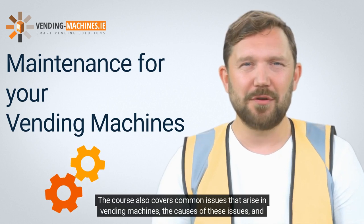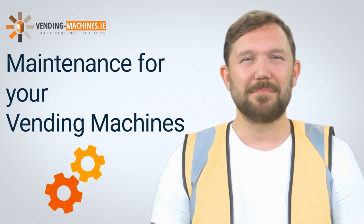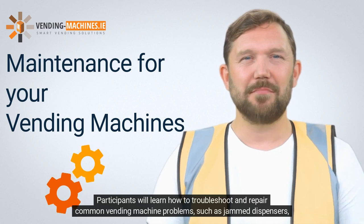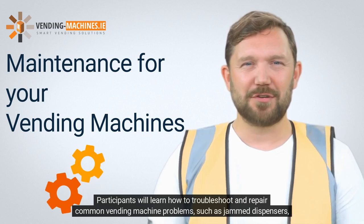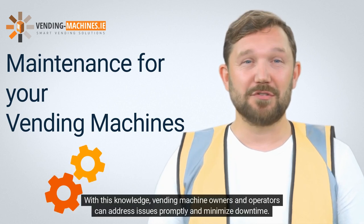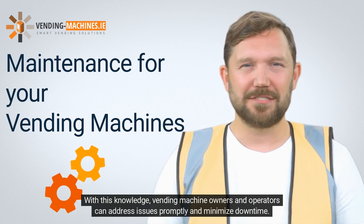The course also covers common issues that arise in vending machines, the causes of these issues, and how to prevent them. Participants will learn how to troubleshoot and repair common vending machine problems, such as jammed dispensers, faulty electronics, and refrigeration issues. With this knowledge, vending machine owners and operators can address issues promptly and minimize downtime.